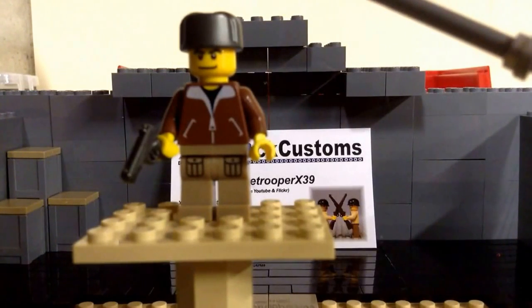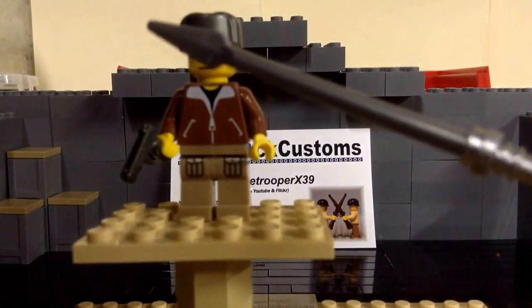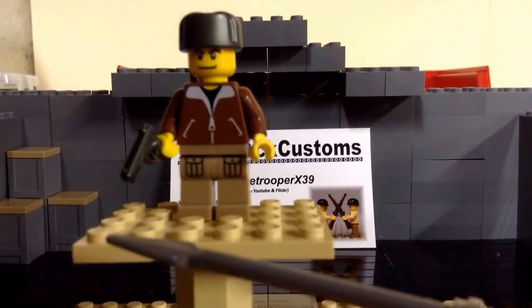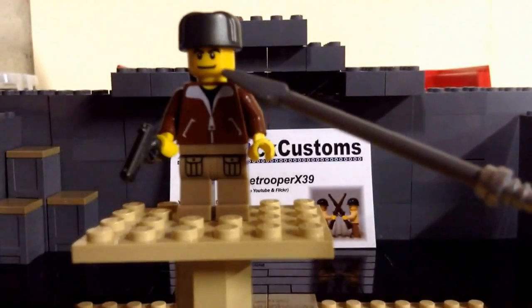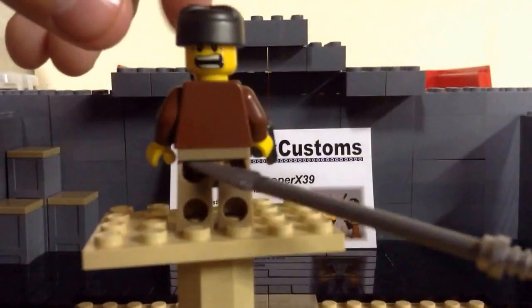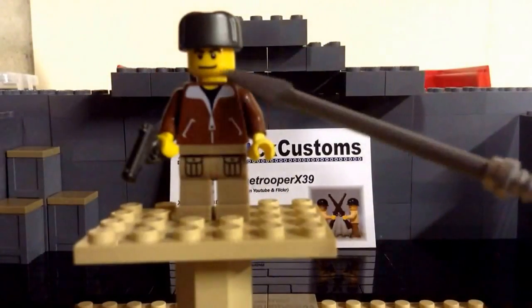Overall, this figure was $8.95, I believe. I give this figure a four out of five. I think he could have done maybe a better face, maybe another weapon, and maybe some type of back printing. But definitely the face and the weapon are the main things I'd improve.